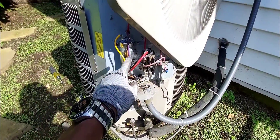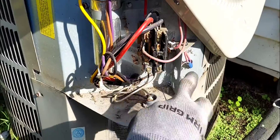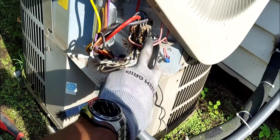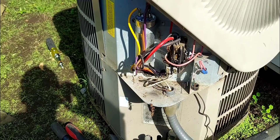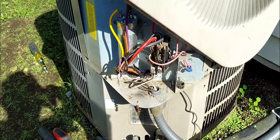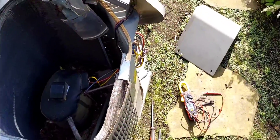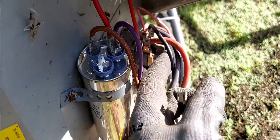They did replace the capacitor — it's a brand new capacitor — and the compressor did not turn over. I came in, tested it, energized the contactor, and yeah, it still didn't turn over. So I went ahead and disconnected the compressor wire from the capacitor, and disconnected the other two wires from the contactor.